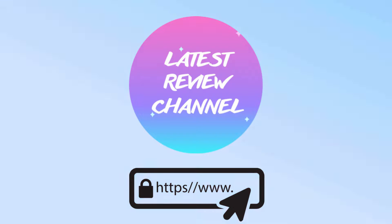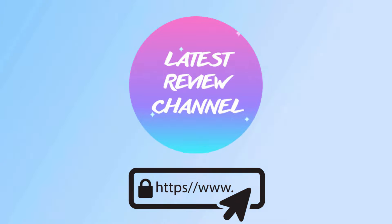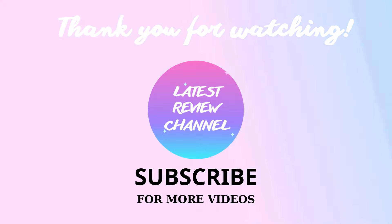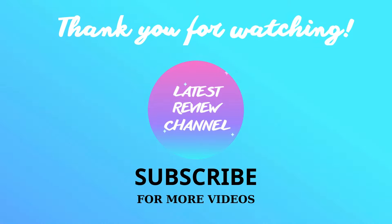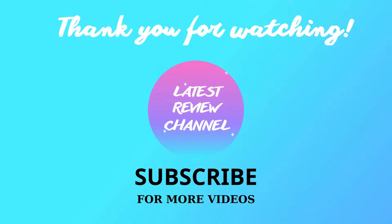Above are the top best products. I will put links to these products below the video description. Thank you for watching. Don't forget to hit the subscribe button and turn on notifications to stay up to date with the latest reviews and comparisons.